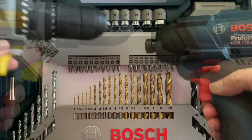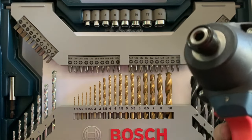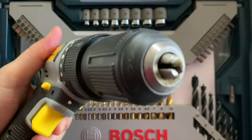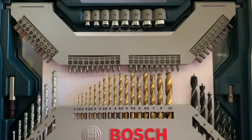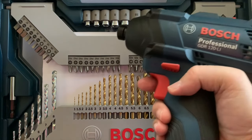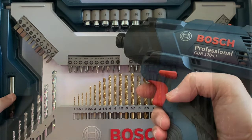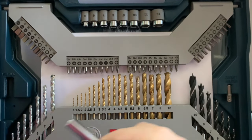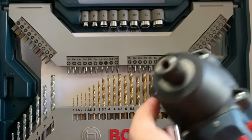You can differentiate the tools by the nozzle. The impact driver has a fixed diameter nozzle while the drill has a variable nozzle. The impact driver needs a bit holder to receive the bits. The socket of the holder is hexagonal, as are the shafts of all the driver bits.